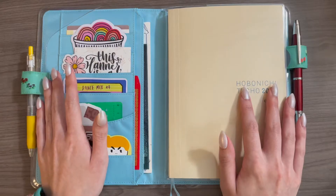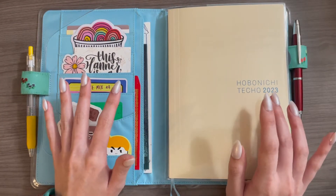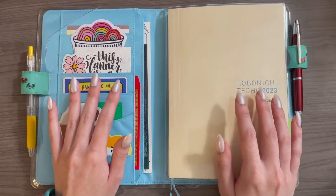This video will be timestamped, so if you're only interested in how I'm using a particular section of the planner, feel free to skip ahead and jump around.